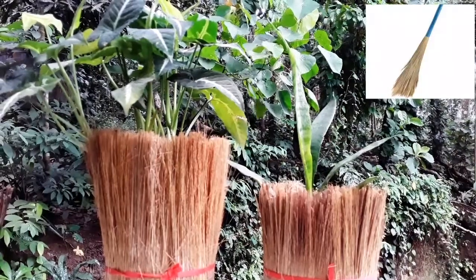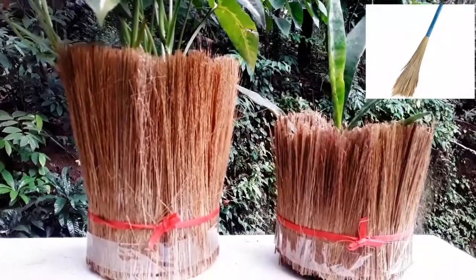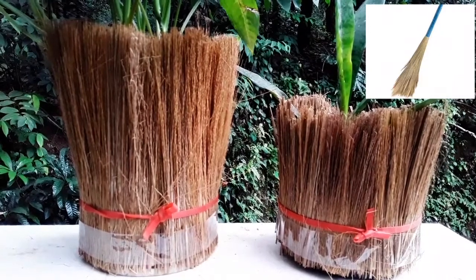These two plants are the same. I'm going to add a little bit of bristles. I'm going to add the bristles.